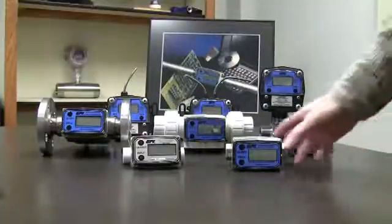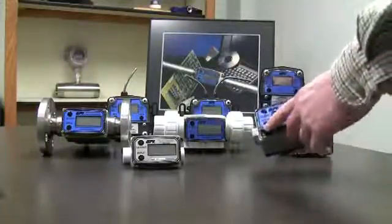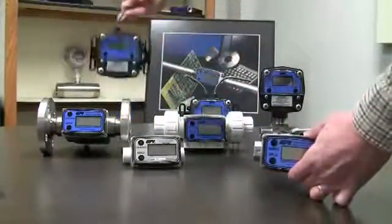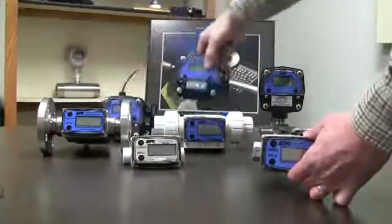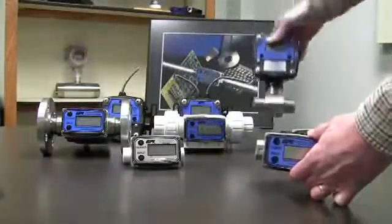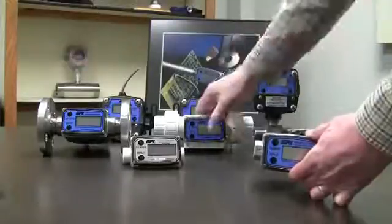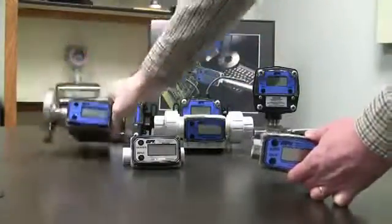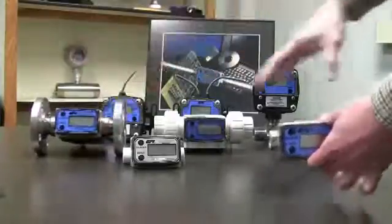You can kind of tell because they all have two buttons, a display and a calibrate button. You can see different colors or remote displays, or displays with 4-20s, displays on top of meters, displays on the front or displays with 4-20s out the back. They all have the same display on the meter.